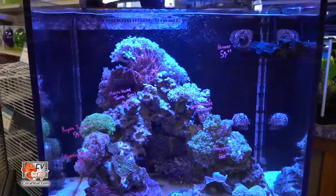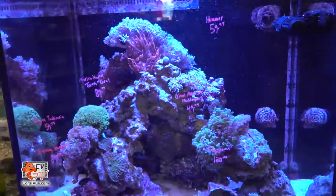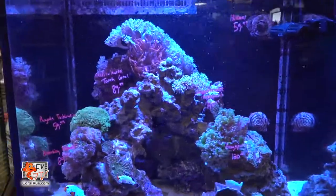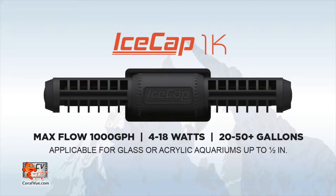The IceCap 1K is a great option for small aquariums that would benefit from the horizontal and vertical water movements only a cross flow pump can produce. It is a small single mount magnet supporting a very efficient motor consuming a mere 18 watts at 100% flow, with a maximum flow of 1,000 gallons per hour.